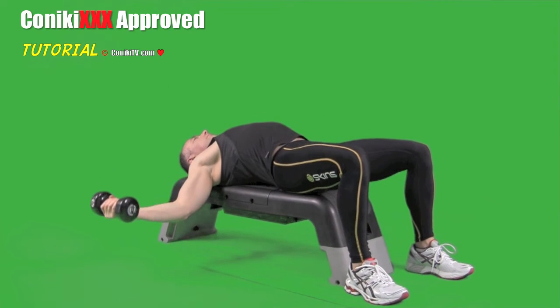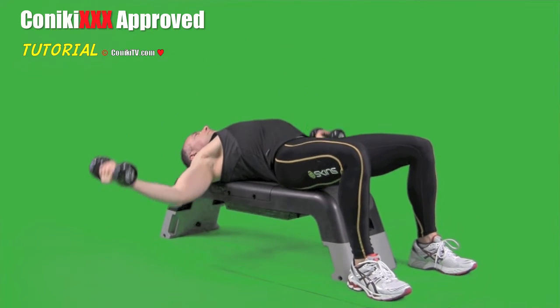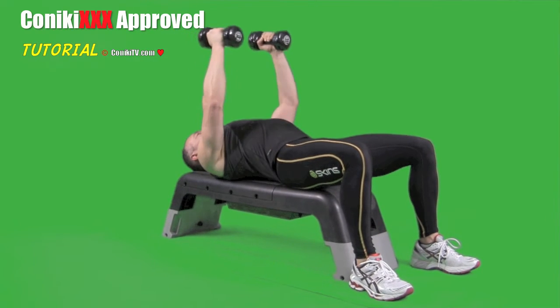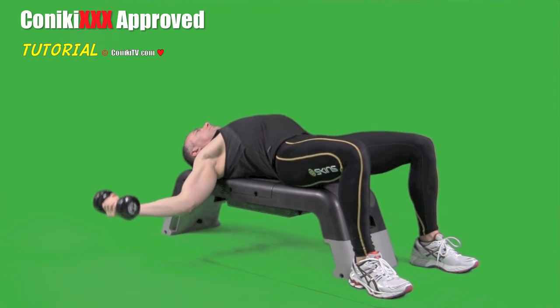When doing the Dumbbell flies, we start off by doing nine full reps, going from top to bottom at a nice steady pace. Once we've done the nine full reps, we do nine reps at the top — that's elbow down to shoulder — again keeping the arm as is.